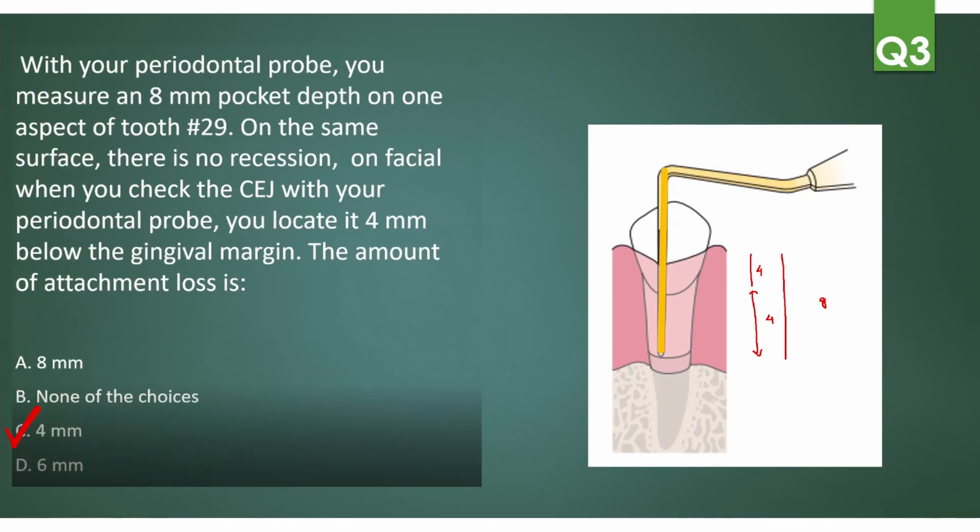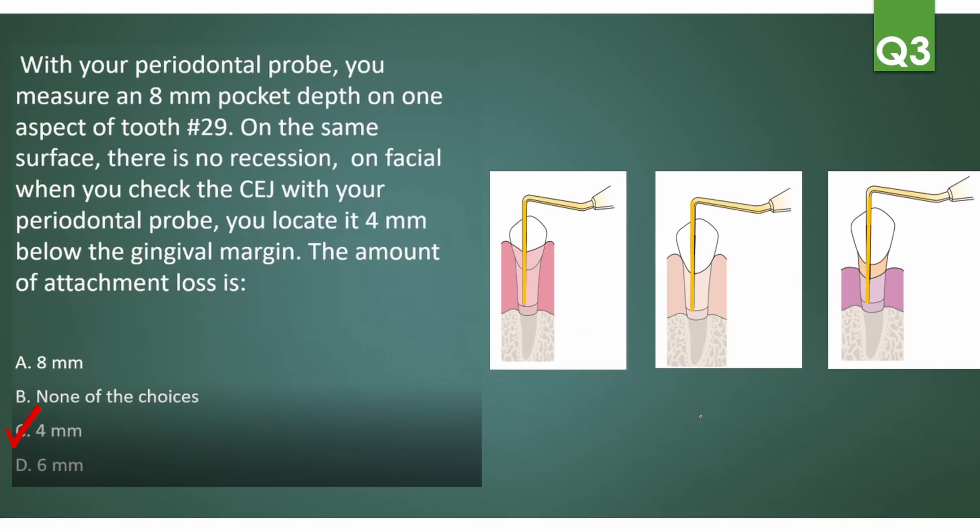Let's see other scenarios. The first scenario is no recession but a pocket exists. The second is gum recession plus a pocket. The third — like our question — is no recession but extra gingival tissue above the CEJ; you subtract the values. When there is no difference between the gingival level and CEJ markings, pocket depth equals clinical attachment loss. When there is recession, clinical attachment loss equals recession plus pocket depth. When there is extra tissue, CAL equals pocket depth minus the amount of extra coronal tissue.